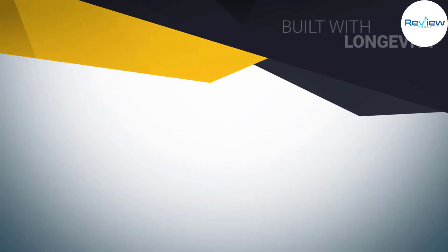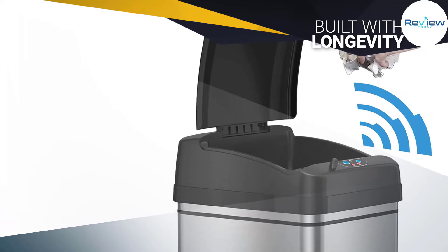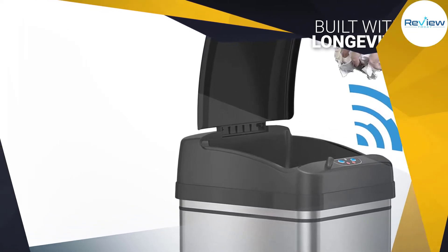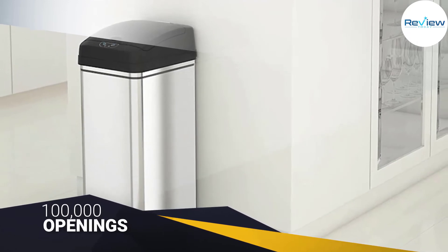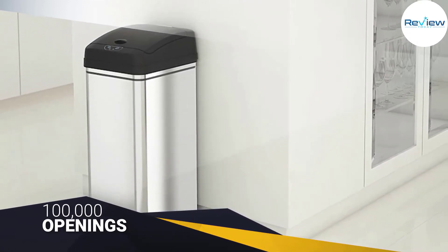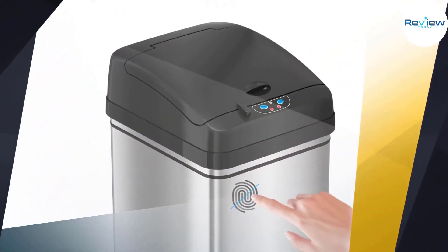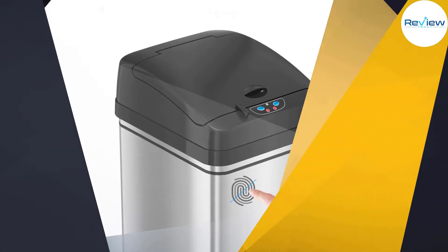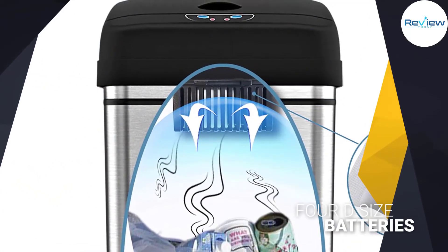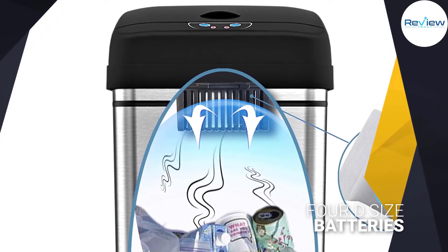The lid mechanism's rating for 100,000 openings represents an impressive performance level, and the 4D size batteries that operate the sensor will last at least one year. You can purchase a version of this can that runs from an AC adapter as well, if you plan to place your trash can near an outlet. The can has a carbon filter built into the shell, which excels at neutralizing odors. Aesthetically, it looks sharp with a stainless steel black or stainless steel platinum design.